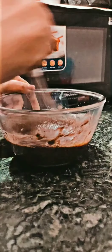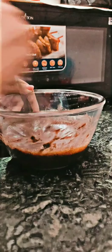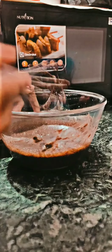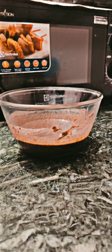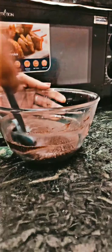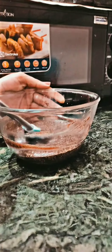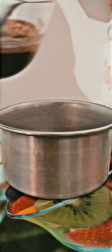Mix this properly so that no lumps should be there. This is very nice. Now I am going to add this batter into the pan.